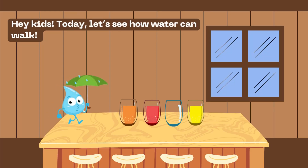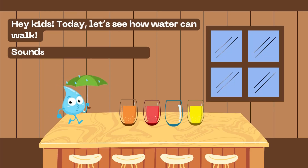Hey kids! Today let's see how water can walk. Sounds fun, right? Let's get started.